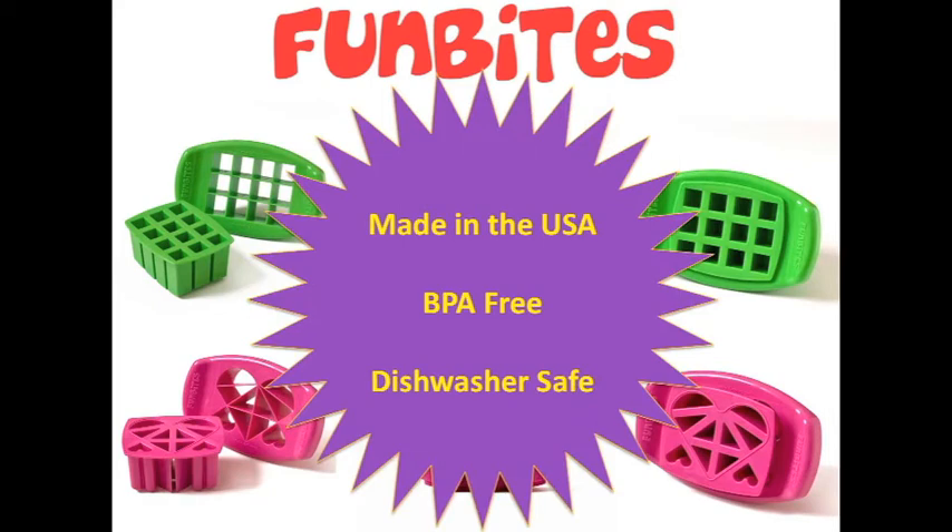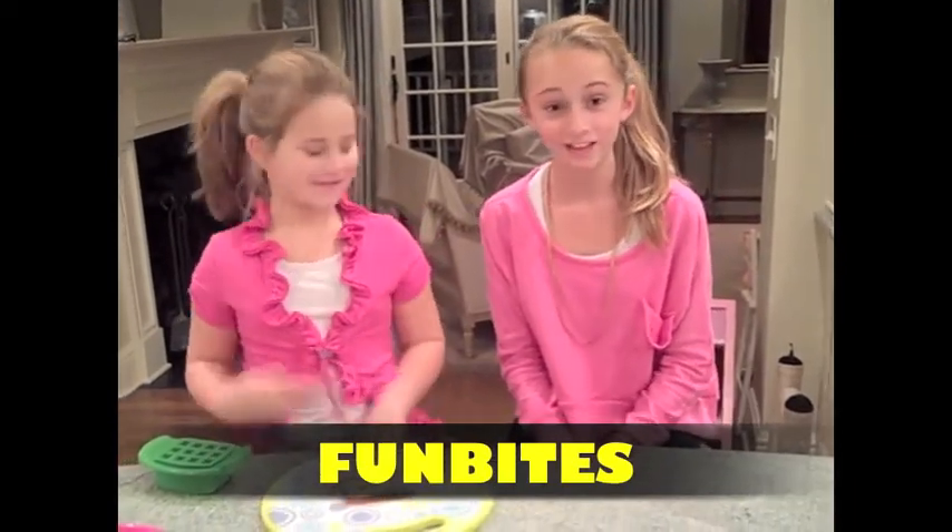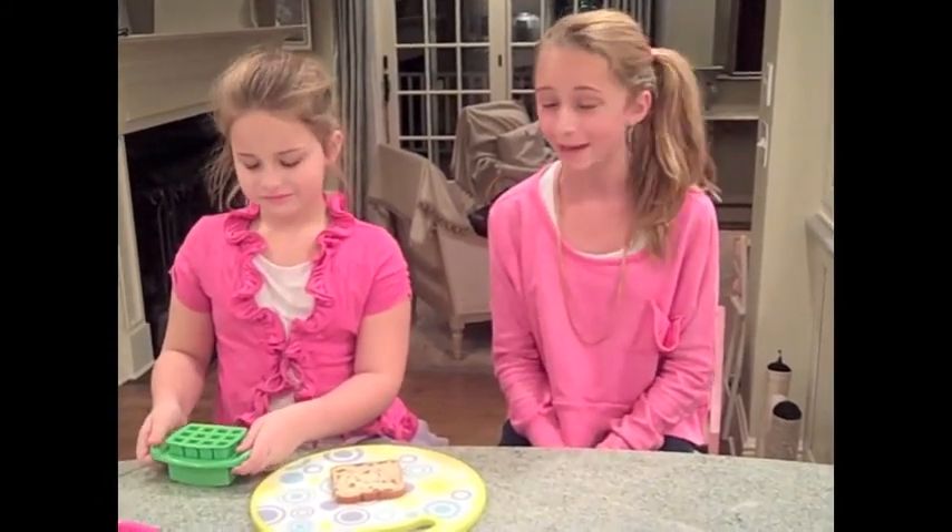Get either set for only $12.99. Let me and my sister show you how it works. Thank you for coming to Fun Bites. Fun Bites cuts kids' food into fun shaped bite-sized pieces. It's great for breakfast, lunch, dinner, and snack time. Our friends think that Fun Bites actually makes food taste better.